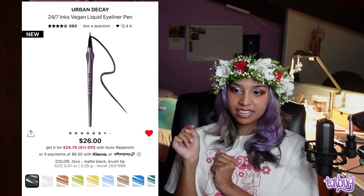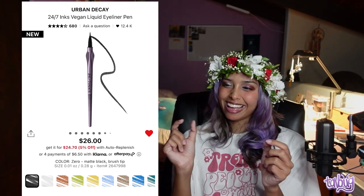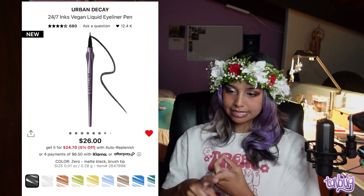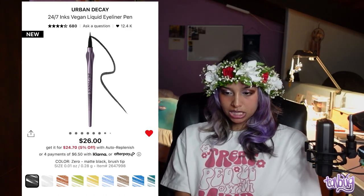For eyeliner, I tried the Urban Decay 24/7 Inks Vegan Liquid Eyeliner Pen literally yesterday at Sephora and was blown away. I love eyeliner pens — I prefer them to every other type. The black is matte and pigmented, everything you could ask for. Their sparkly eyeliners were also amazing — not just a sheer hint of color, but thick color with sparkle. It's $26, so get it during the sale.